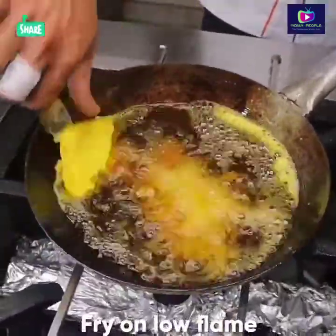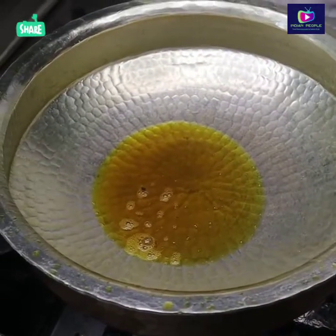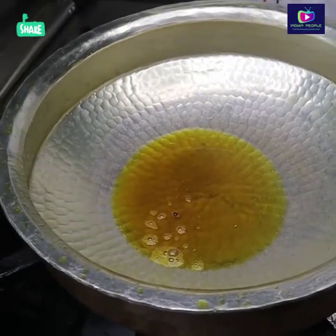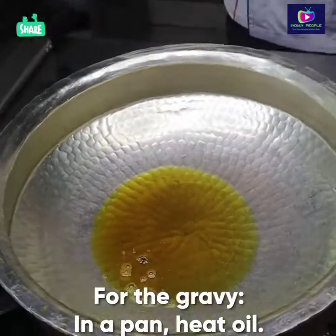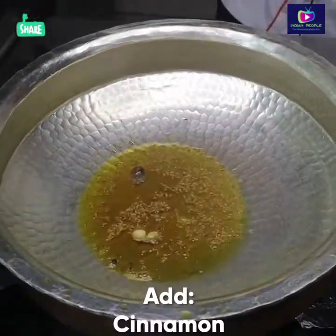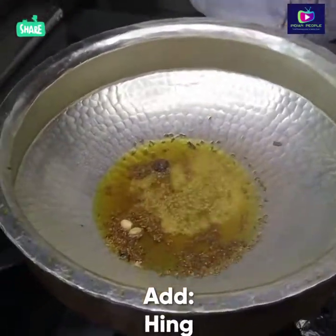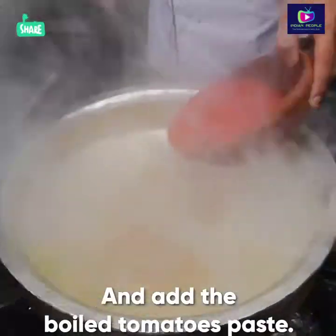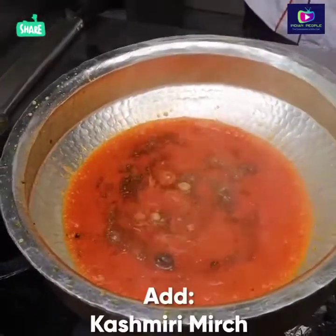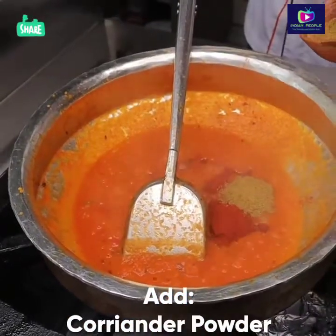We have to fry the milk (paneer) in the pan. These are nuts they use in the mountains. First of all, I will add some small cardamom (little eggs), 1-2 cloves, and in the middle I will add some nuts. We will add Kashmiri Mirch and Dhaniya Powder.